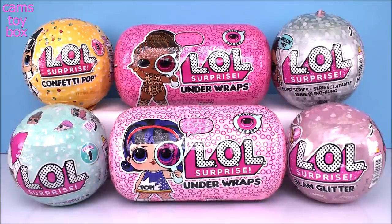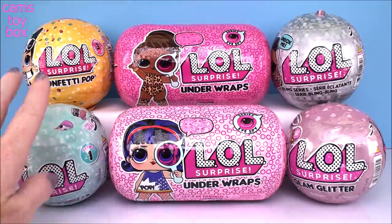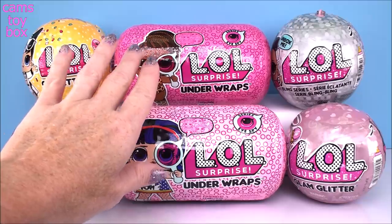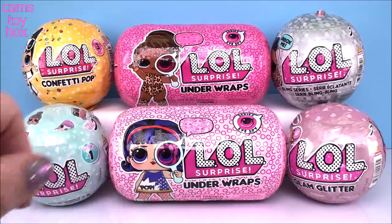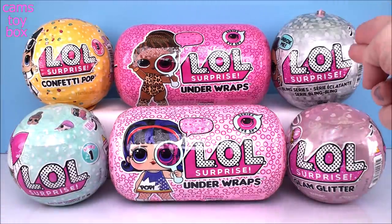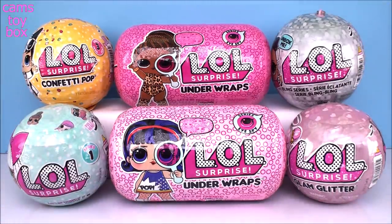Hi everyone and welcome back! Today we have more LOL surprises to open. I've got a Series 1 bowl where it all began, two different under wraps from the iSpy series - Wave 1 and Wave 2. I've got the super cool Glam Glitter, a Series 3 Confetti Pop, and then the all new Bling series which is super exciting.